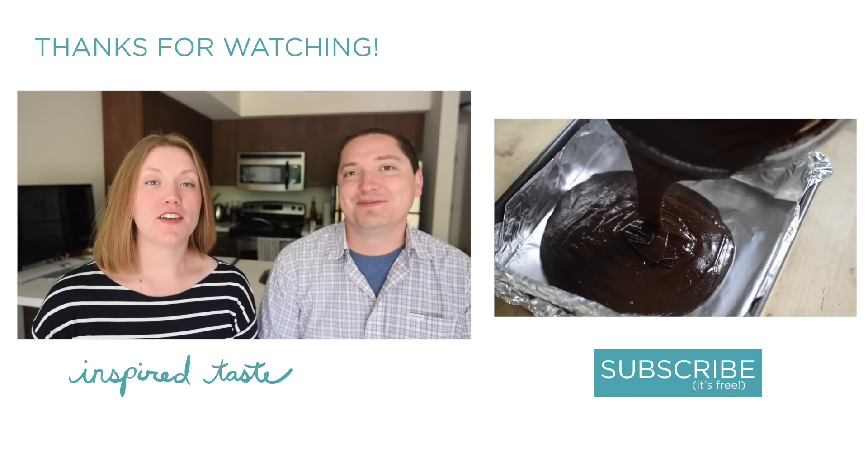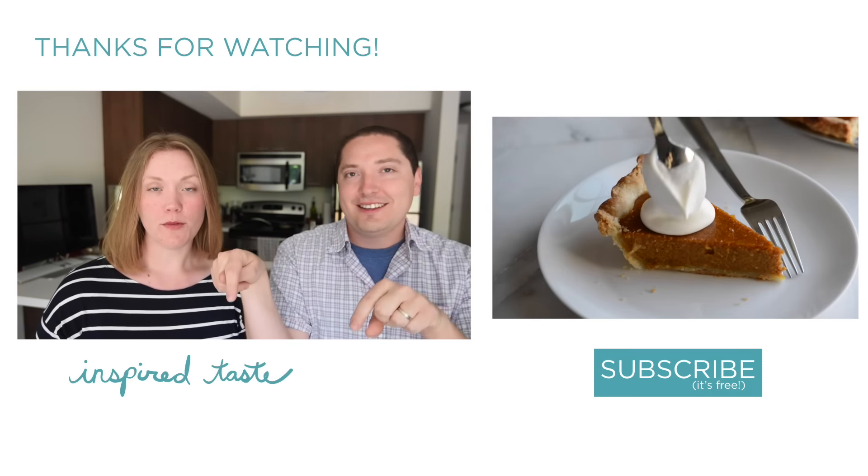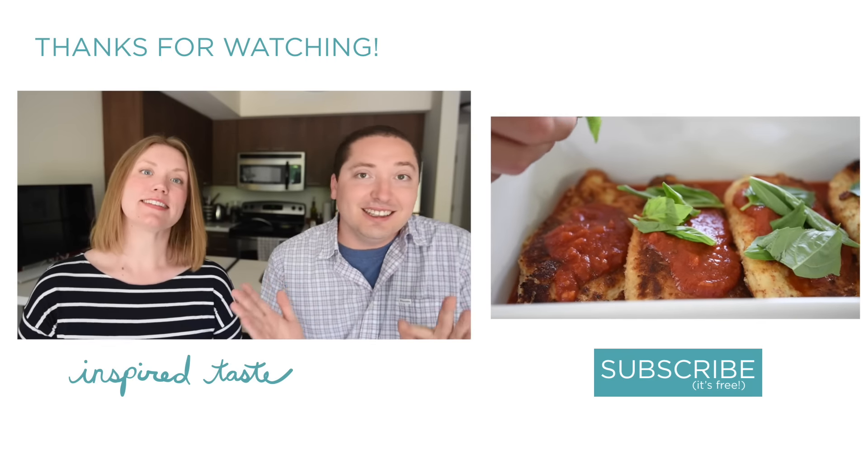Don't forget that you can get the full recipe with extra tips by going to Inspired Taste, which is our blog — just click the link below. Thanks for watching, see you next week!